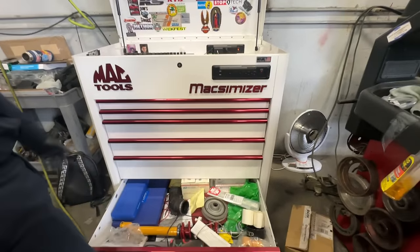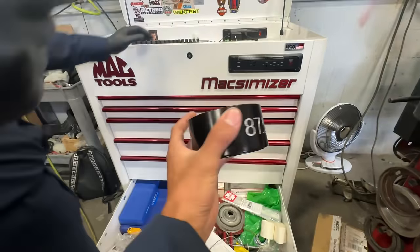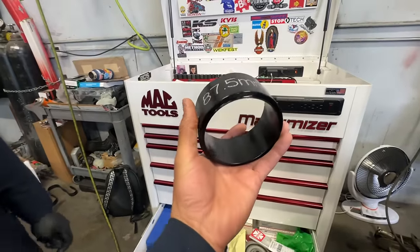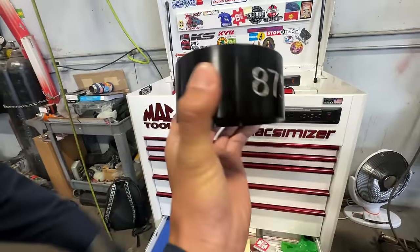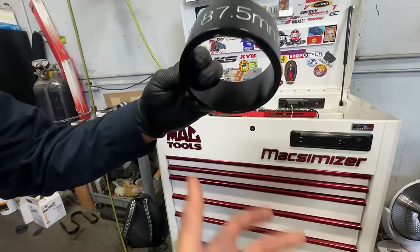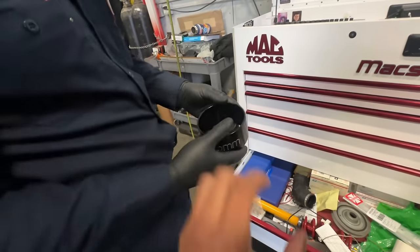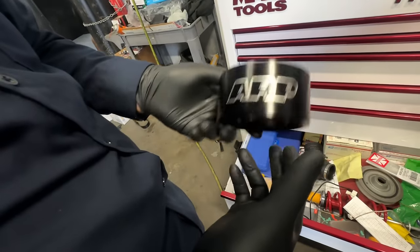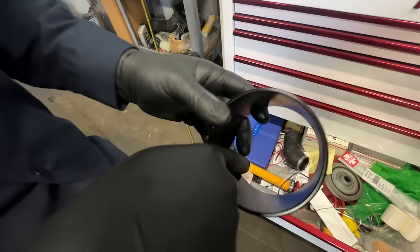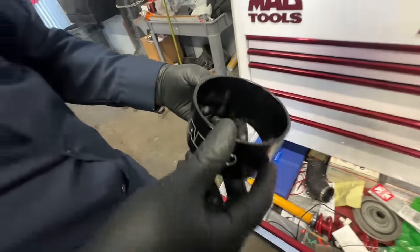Might want to get different top hats to get it lower. The shocks are Konies. And there's a ring compressor here — this is pretty cool. It's sized precisely for the exact piston. You just put it on, push the piston in, and it goes in real nice without having to clamp it. It's tapered.